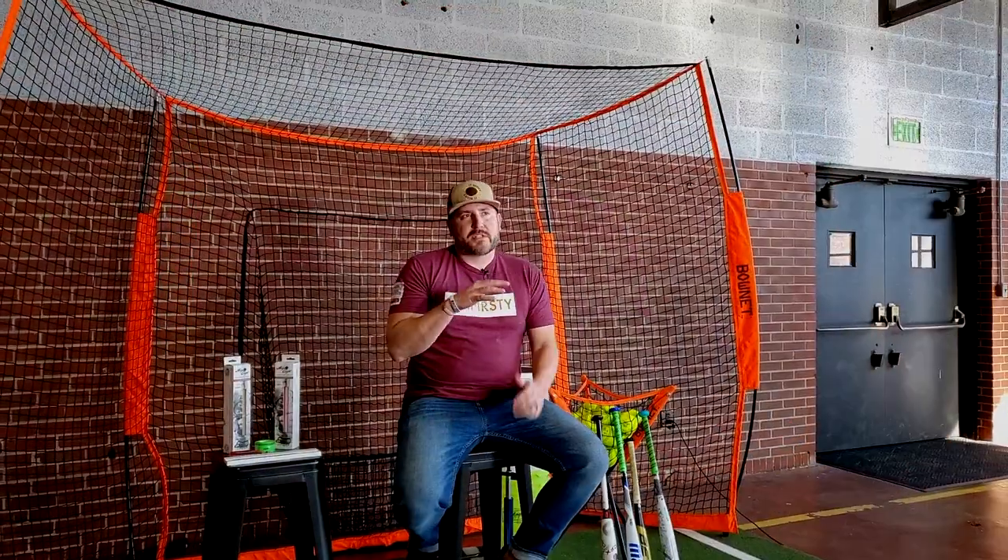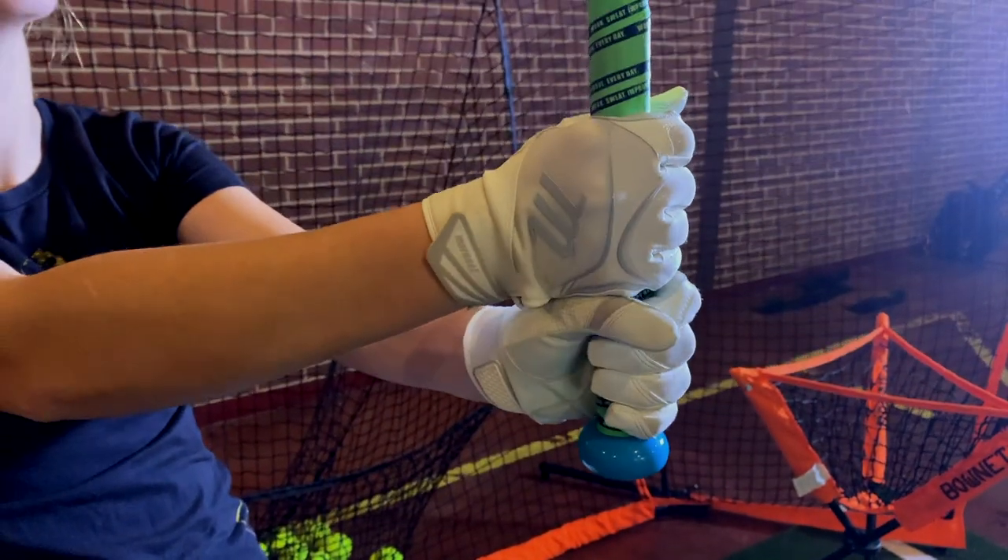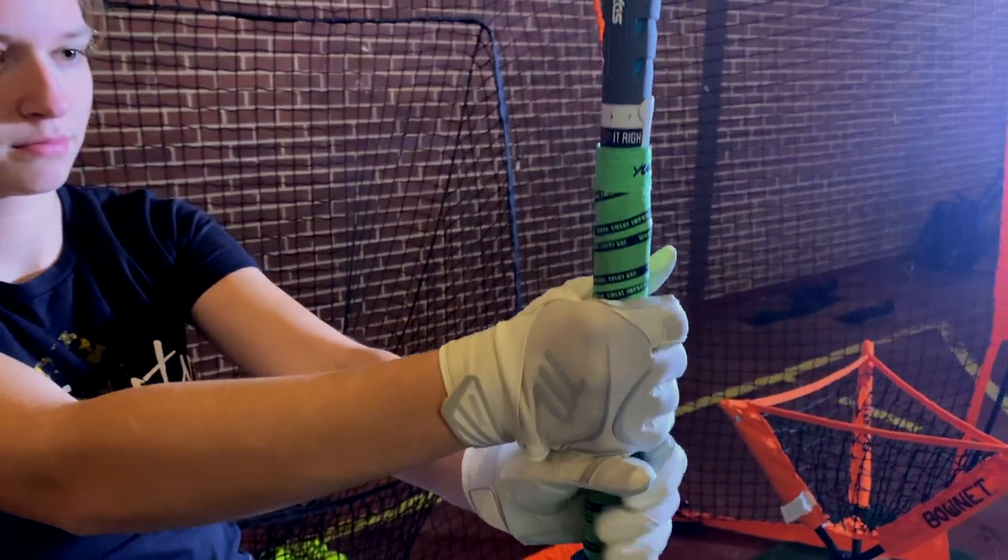Hi, my name is Tim and I'm with Firsty Athlete Company. Today I'm going to take a little bit of time to walk you through the Align 8, show you how it comes in the packaging as well as walking you through how the installation works and the bat rotation system.